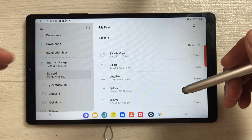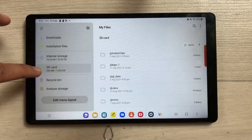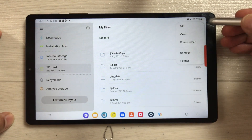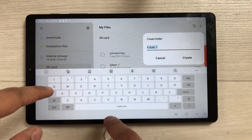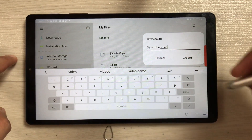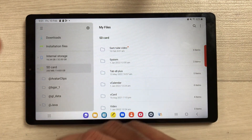In the third part, I'll show you how to transfer images, videos, or documents to your SD card. Go to My Files, scroll down, and select SD card. Once you open it, all your folders are available. Select the three dots and choose 'Create folder' to make a new folder. I'll name it 'SamTube Video' and then select Create. You can see the new folder has been created.